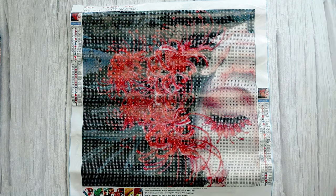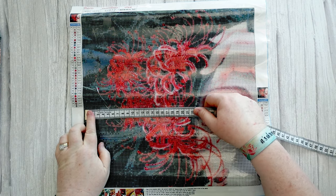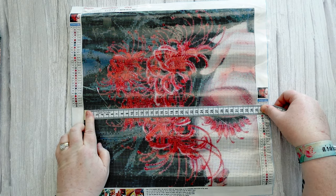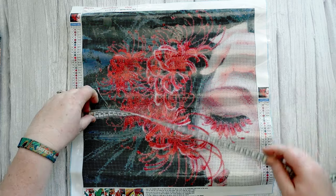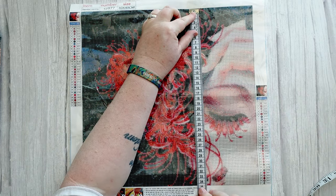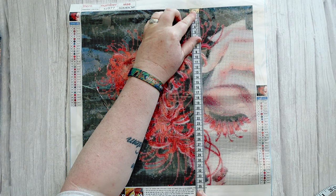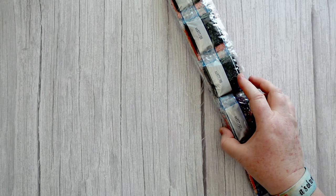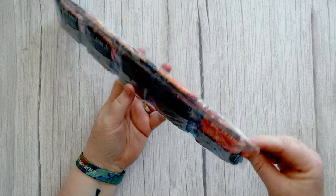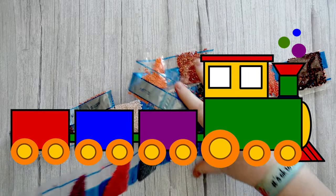This is advertised as a 40 by 40 canvas, so the picture itself will be just over 34 and a half by just over 34 and a half. I'm just going to put the canvas aside for a sec because I've got a bright enough background to see the drills.